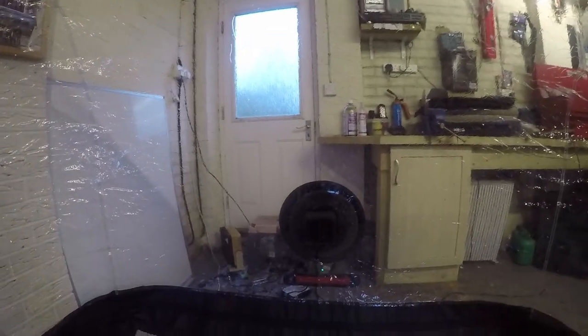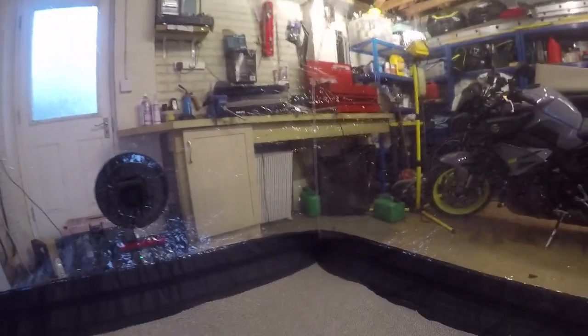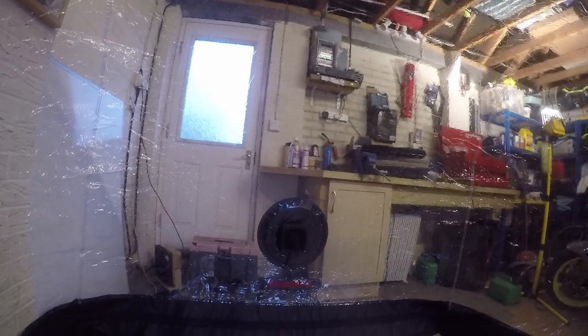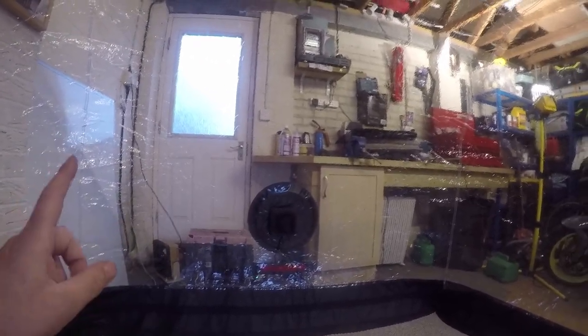I wouldn't normally recommend getting inside a big plastic bag, but as soon as air is being pumped in there I think I'm fairly safe. The whole idea of this system - I'm led to believe by the guy that sold it to me at last year's NEC show - is that you put your nice clean bikes in here.